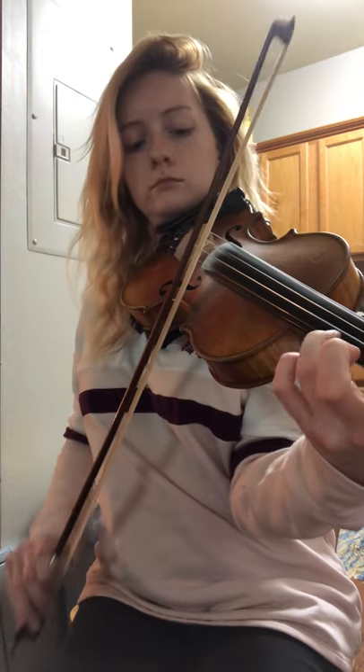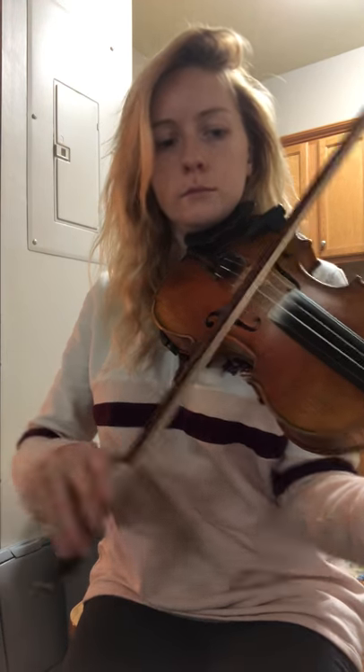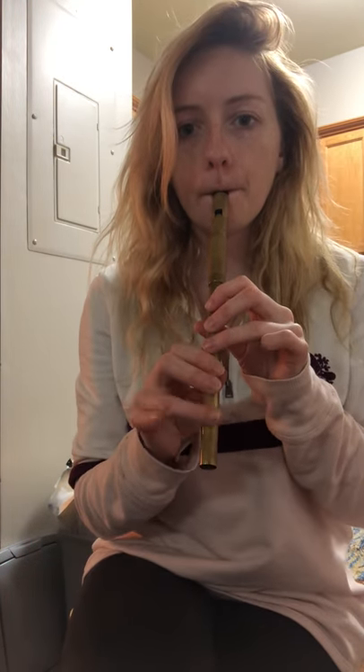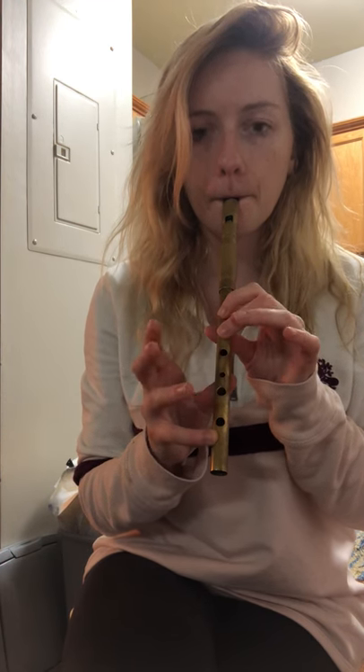Okay, so the B part. It's written in the higher octave, so on the fiddle per se it would be... But because on the tin whistle it would sound very shrill, we're going to play it down the octave.